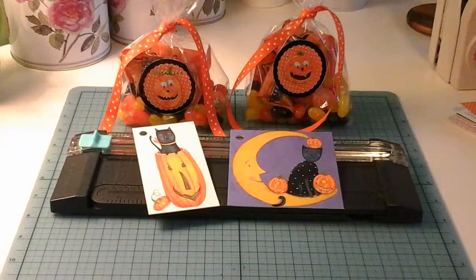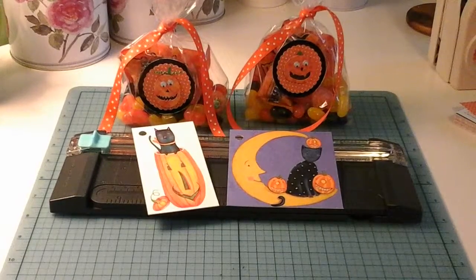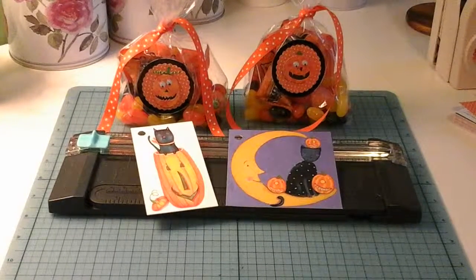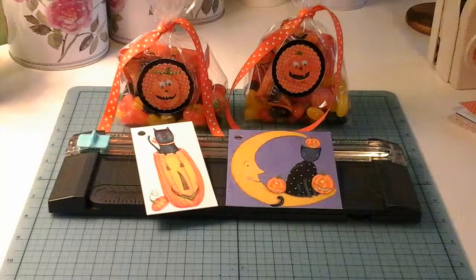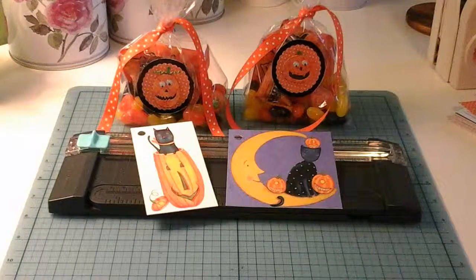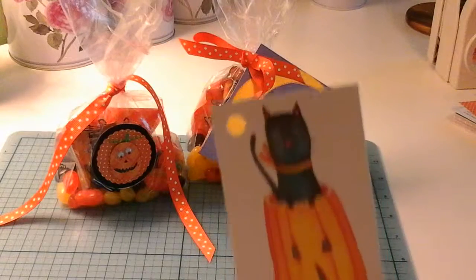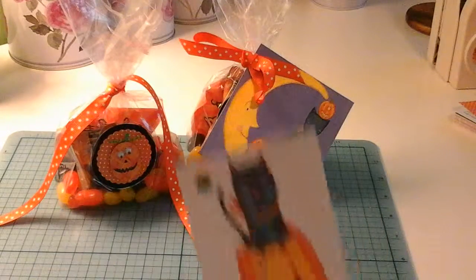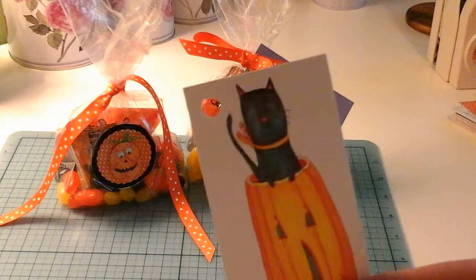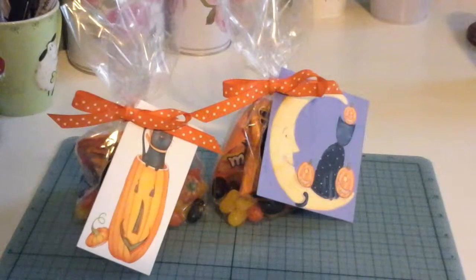You'll also see some little cards there with cats and pumpkins. These are repurposed cards — when I receive cards I don't throw them out. I keep the fronts and I cut these ones down using my paper cutter to make little tags for these gift bags. I punched a hole in the sides, threaded it onto the ribbon and tied a bow. There we have those cute little cat tags on the front, and when they take them off they'll see the little pumpkin underneath.